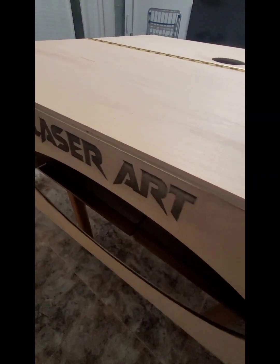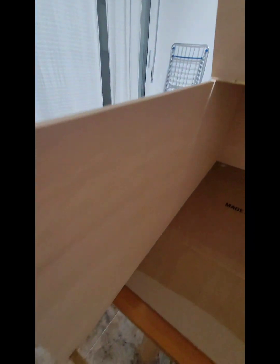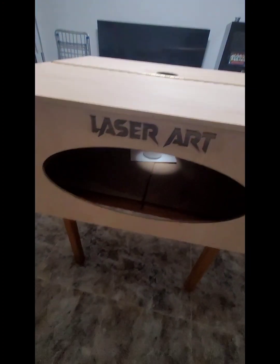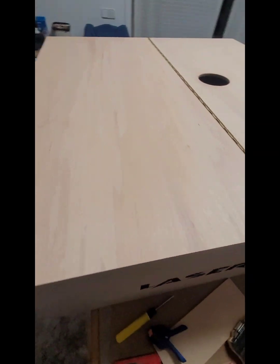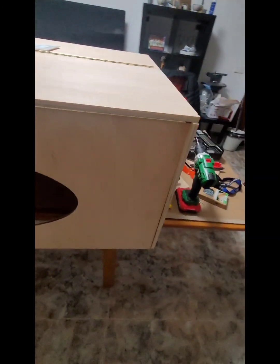Ya hemos hecho cuatro retoquillos. Hemos puesto una ventana aquí. Y aquí hemos puesto un tope con unos imanes para que la puerta se quede cerrada. Esto se cierra, lo bajamos, hace su imán y se queda cerrada. Esto es el mueble. Y esto es lo que va aquí: la salida de humos. Cuando esté montado, os enseño cómo queda todo. Mueble rápido, fácil, sin mucha historia. Chapa de contrachapado de 10 milímetros. Y ya está.